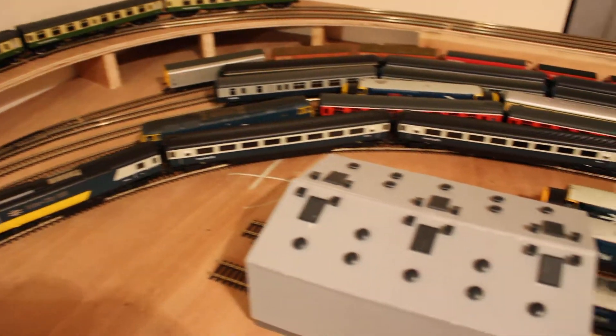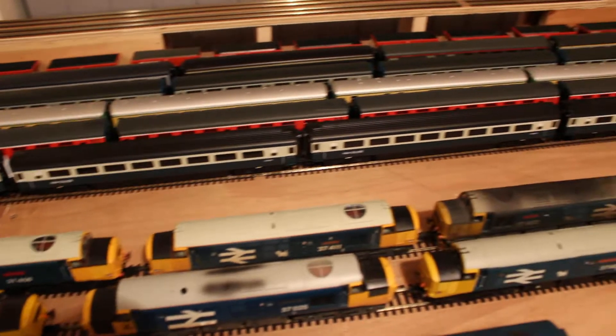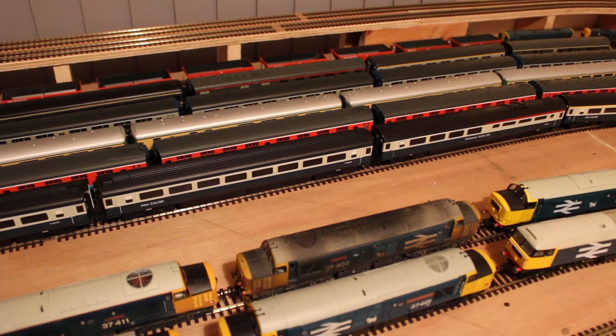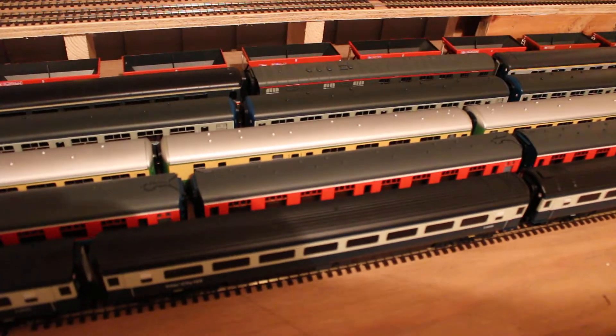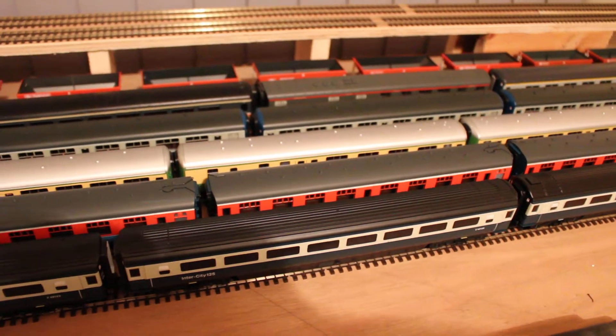I've got a full size HST in the loop, the C-Link Mark 1s, and the other local rolling stock and freight stock there. They fit there quite nicely.